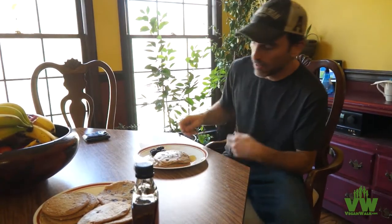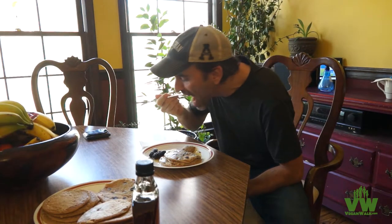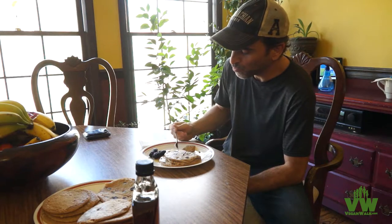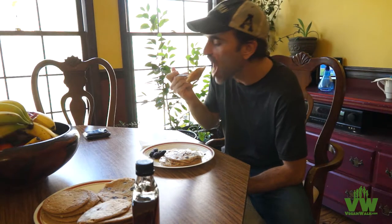All right, let's try adding some chocolate chips to mine. That's perfect, oh yeah, this is going to be a great film right here. This is Jeff with Vegan Walk and I wanted to do a shout out to Jeff Morgan for perfecting the oil-free vegan pancake.